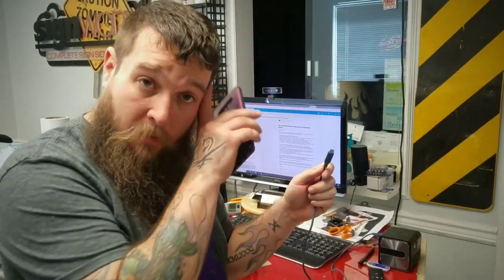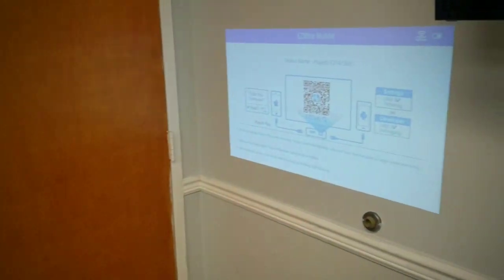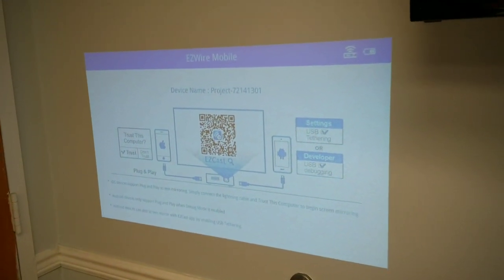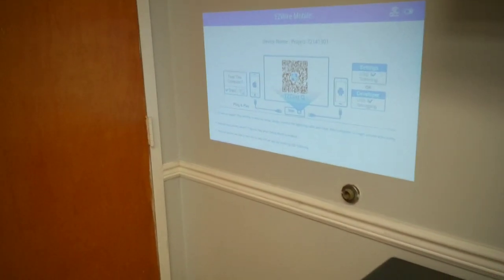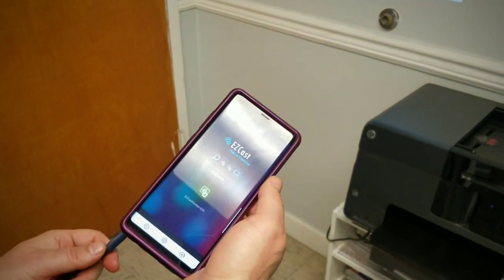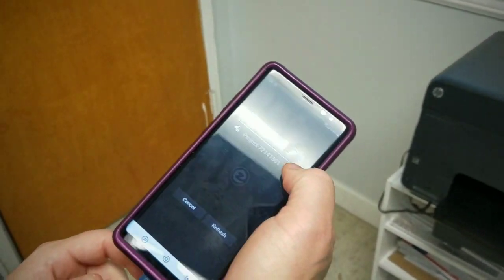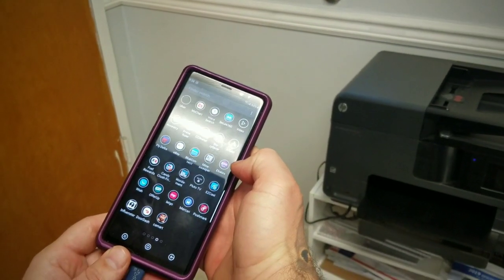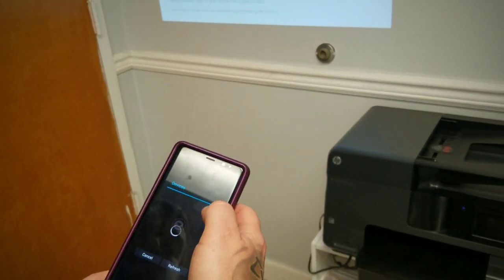I've got my USB cable for the USB tethering. I clicked on Easy Wire for mobile and right away it wants me to download EasyCast again and connect everything. I don't know why we have to use EasyCast for the wired connection — we should just be able to plug it in and have it work. I opened EasyCast, the device shows up as Project 72141301. I clicked it, allowed it — and nothing. It closed and didn't do anything.